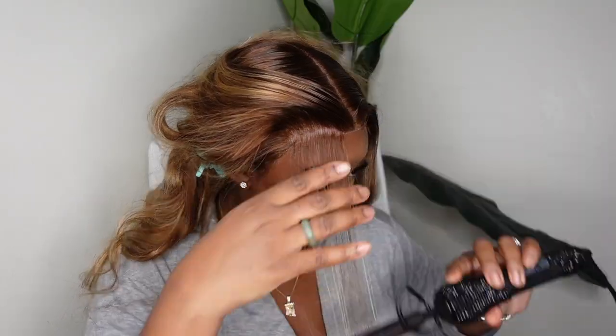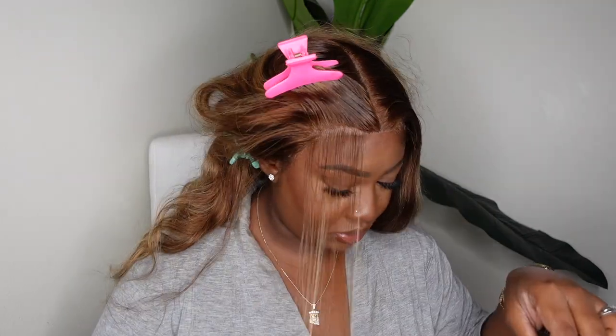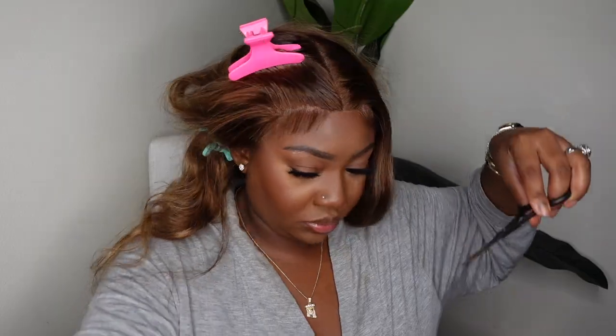I decided to do baby hair. I just feel like I didn't want to look like a Barbie doll — even though this one is pre-plucked to perfection, I feel like sometimes baby hair will cancel out the Barbie doll effect, especially when the wig is not a natural color, and blonde is not my natural color. I think I did a really good job on the baby hair today — it's not too much, and it definitely can be taken away.